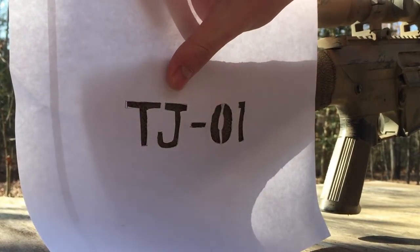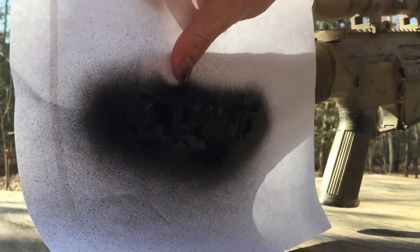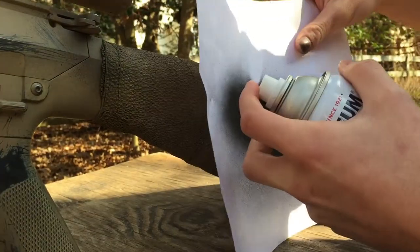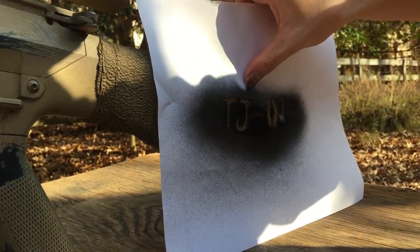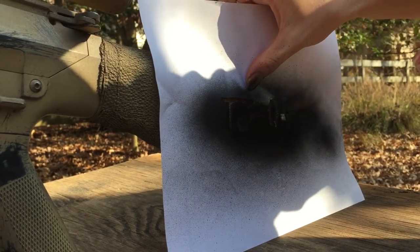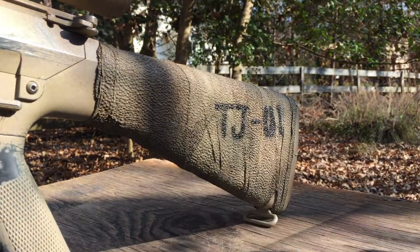To give the gun a really unique look, I cut out a stencil so that I could put a call sign onto the rifle. I just got a piece of paper, traced out some lines, cut it out with a very small pair of scissors, and painted black over top of the stock. The stock has a wrap around it so it's not just plastic — it holds paint very well, and that gives the rifle a very personal look.